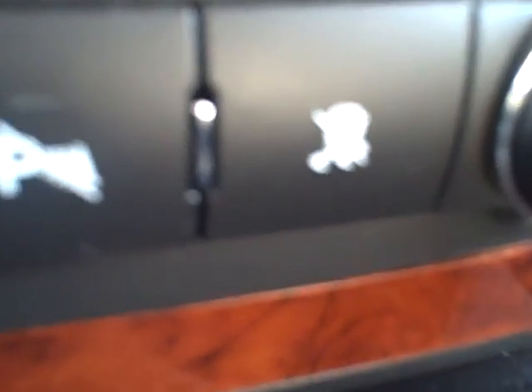It does have your dual tri-zone where you can set your own temperature on here. Adjustable pedals, traction control. Here's your buckets in the middle.